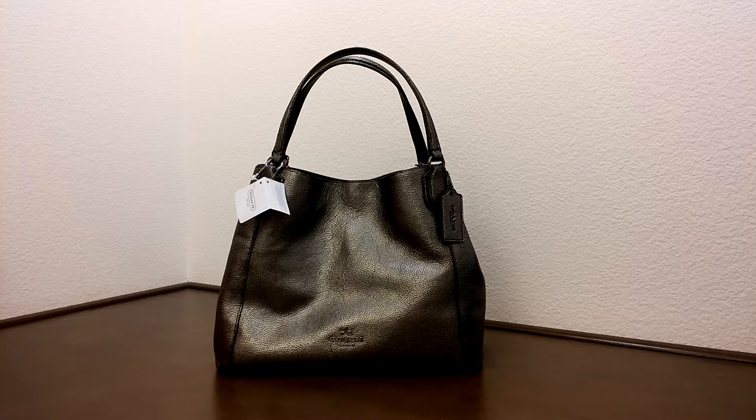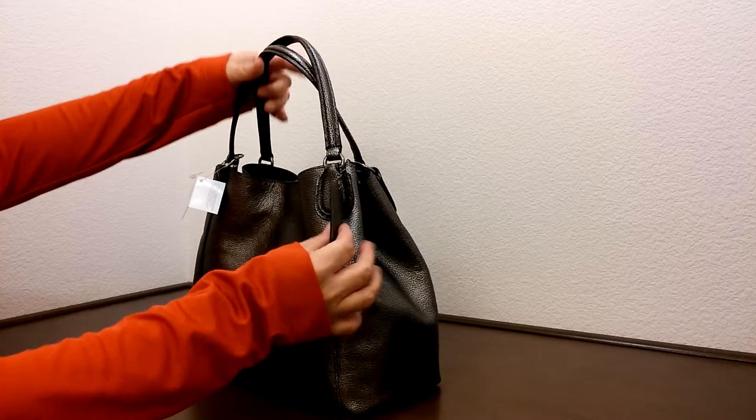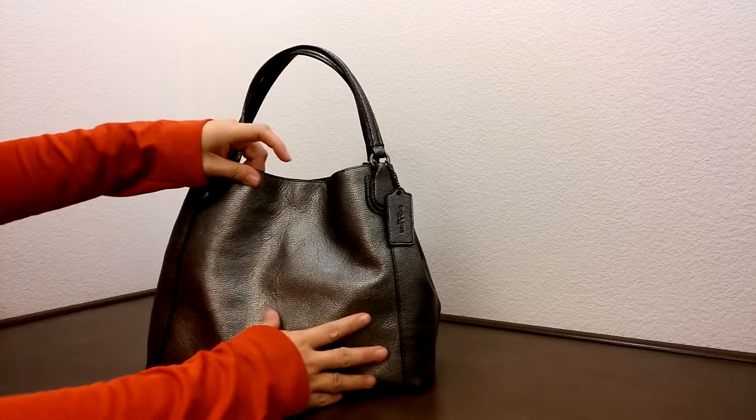Hi there, I'd like to introduce you to another Coach bag today. This is the Coach Edie 28 in a metallic pebbled leather. It comes with gunmetal hardware. It comes with a leather hand tag here. This is a really nice and cute bag.